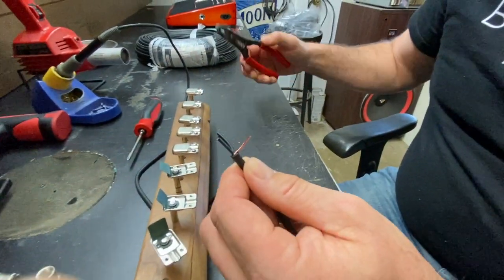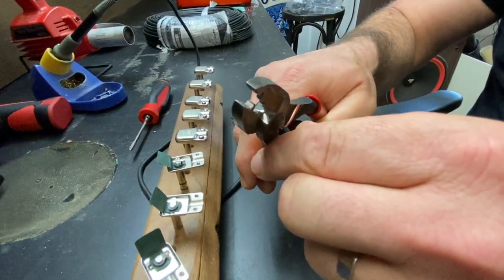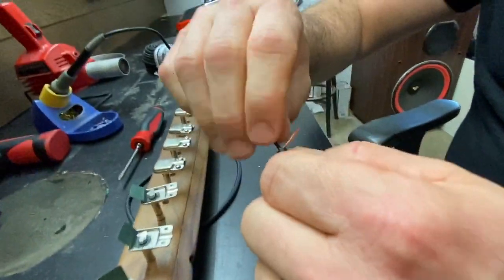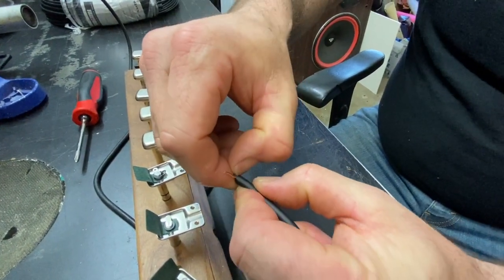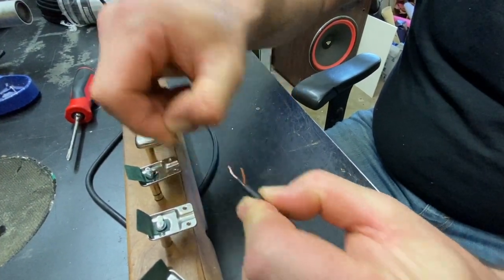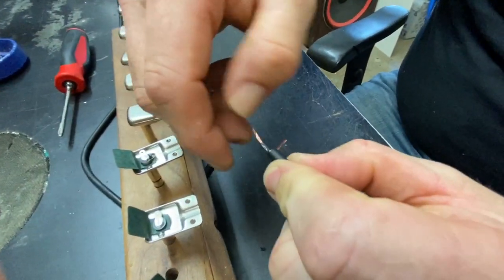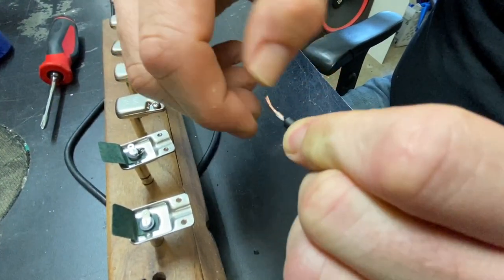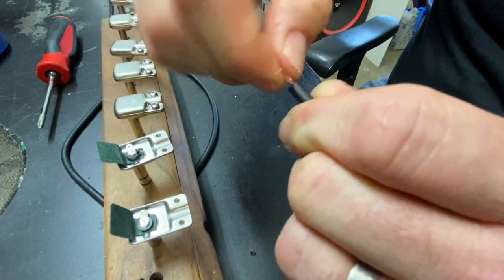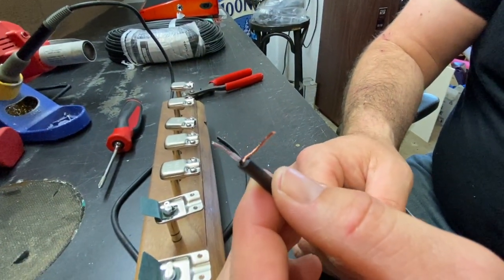The next thing is going to be stripping the conductor — that's 20 gauge. We're going to go about an eighth inch or three-sixteenths. Twist this really tight too. Next step is to peel off the real thin black coating right here. You just use your thumbnail and gently pull it back. After you're done with that, you're going to be ready to tin this cable. We're going to start soldering here in a second. At this stage, this is what you should be looking at.